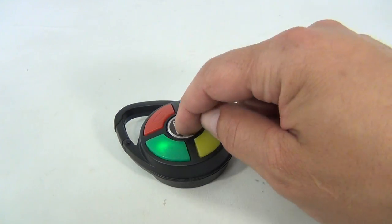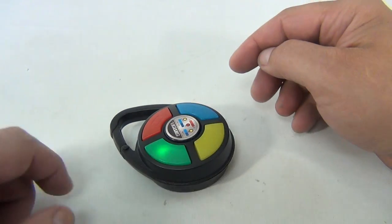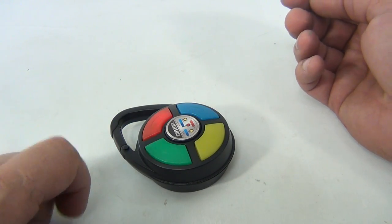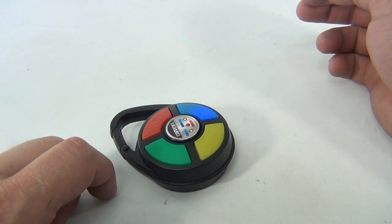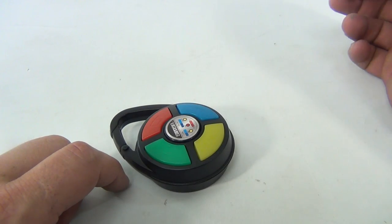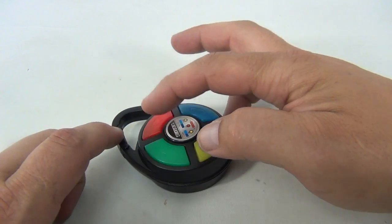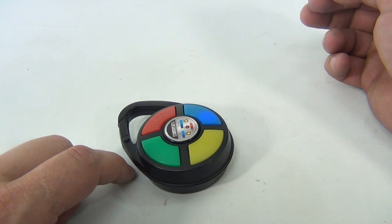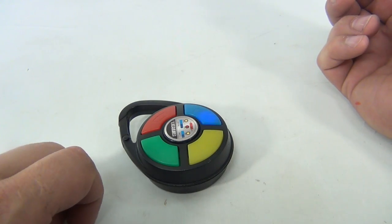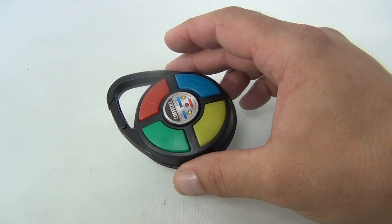It's simple to play though — you just press the center button to get started and then you go through like an assignment. Okay, that's enough because now I'm forgetting what I'm supposed to do here.